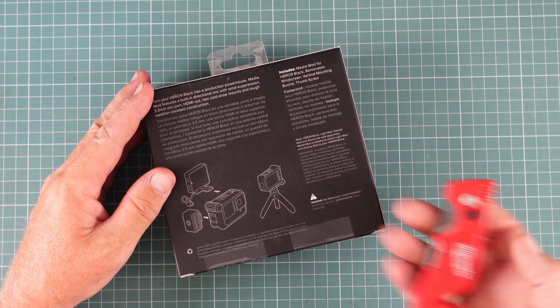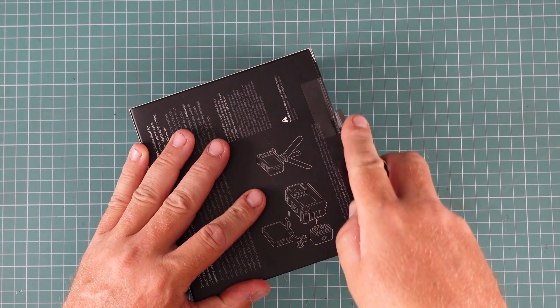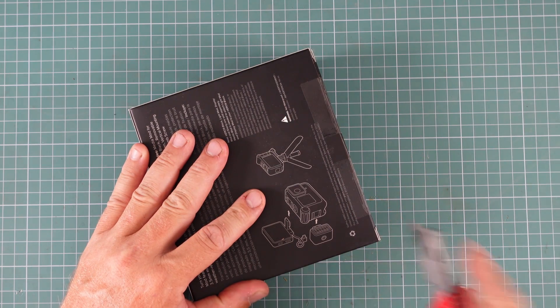It's sealed across the back. The trusty old Milwaukee Fastback — get it out there. And we just cut through here, cut the seals.